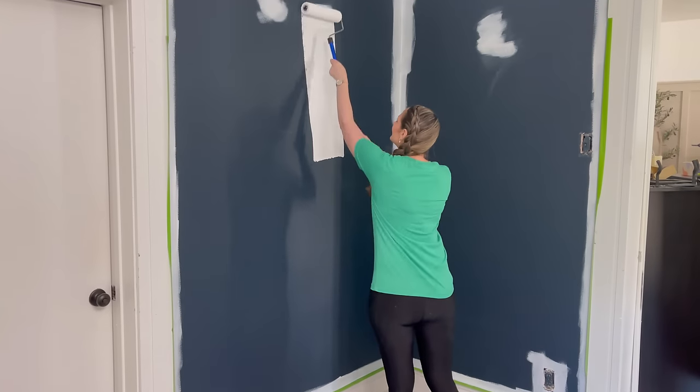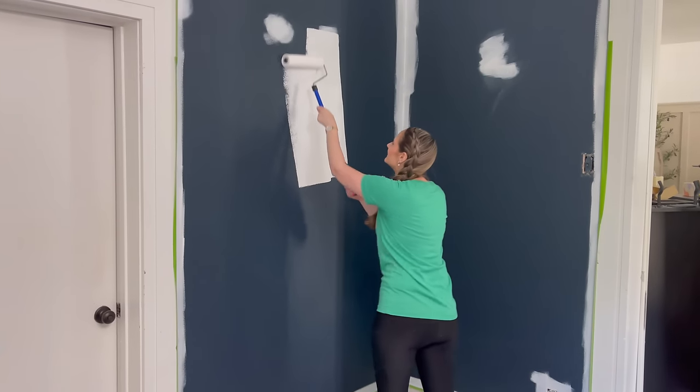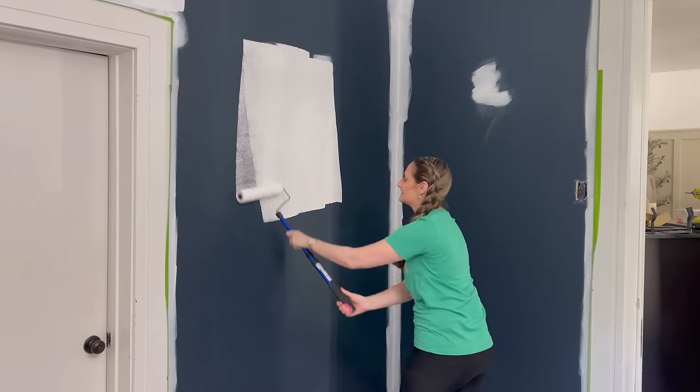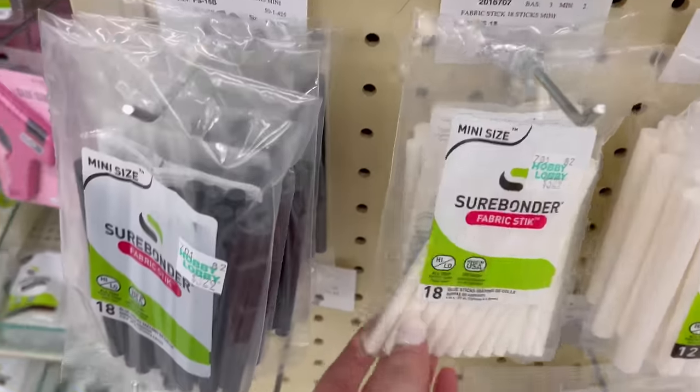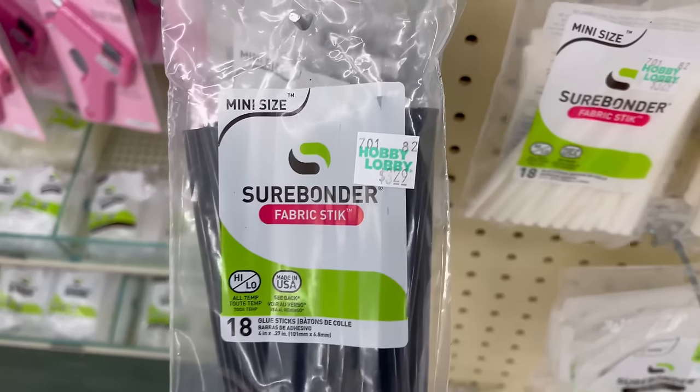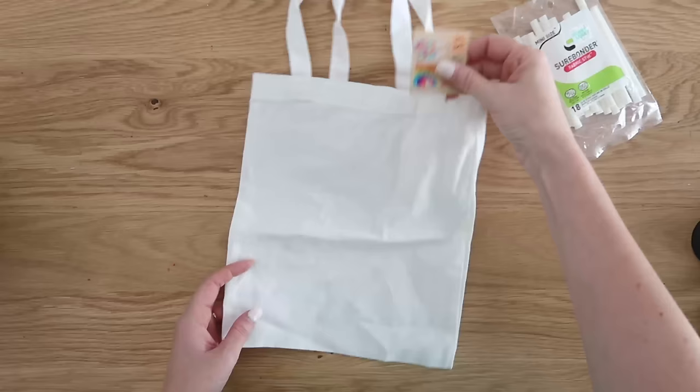If you'd like to see our bedroom makeover video I will link that down in the description box below too — it's fun to see the process and the before and after. Now back to our hot glue!